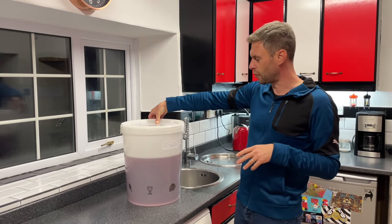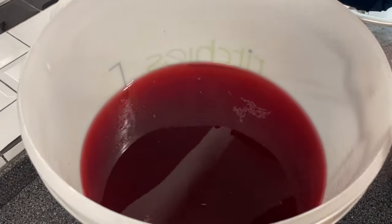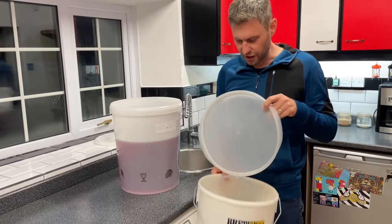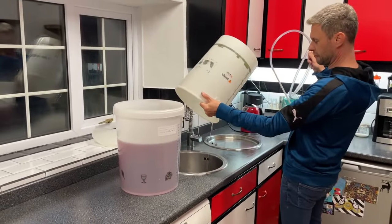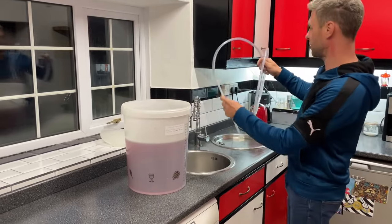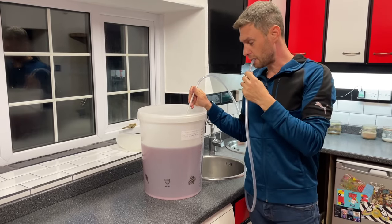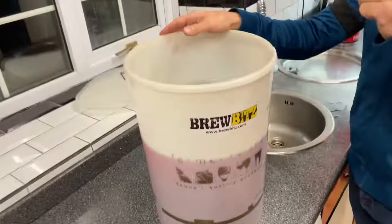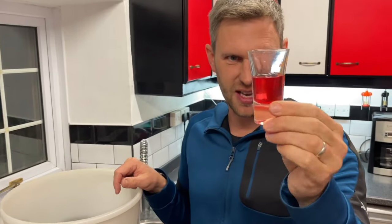I've been stirring the redcurrant wine vigorously three times a day for the last 48 hours and left it for a good few hours while getting ready to film. You'll notice it has started to clear — it's already dropping out of suspension. So rather than disturbing the sediment at the bottom, I've got a sterilised bucket and a sterilised siphon, and I'm going to siphon it into the new bucket. It looks really, really clear, but I can assure you there is still some sediment in there.